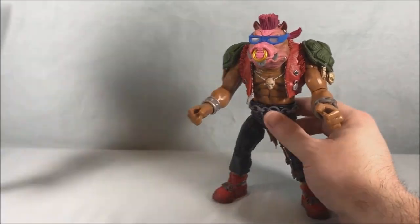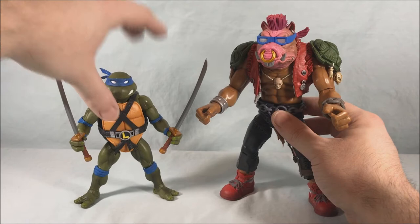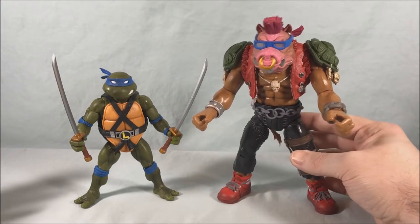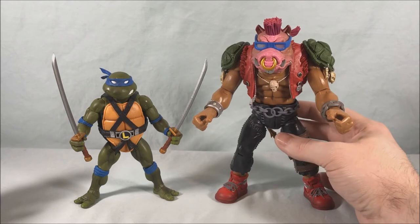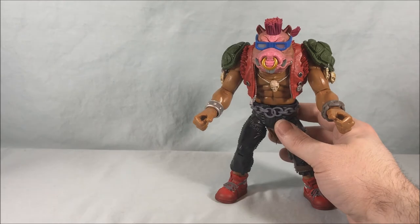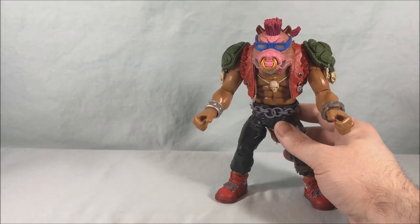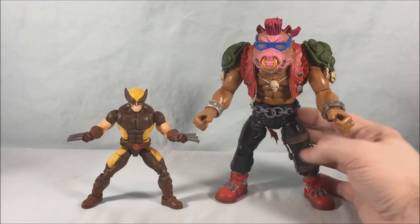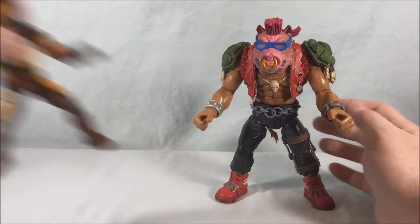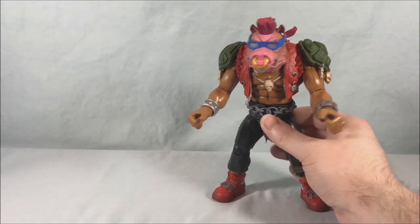Here is Leonardo from the same wave just for size comparison. That is crazy — he's almost like two times as tall as Leonardo. And just for fun here is a Wolverine Marvel Legend. You can see the size difference there as well. Absolutely massive, I can't get over it.